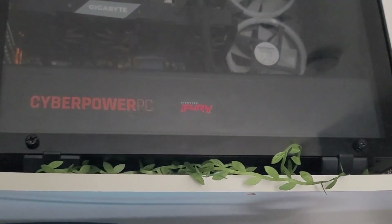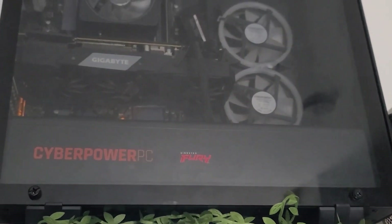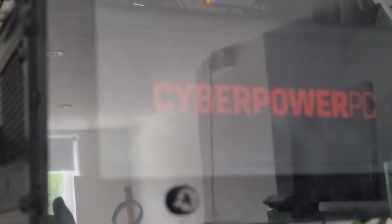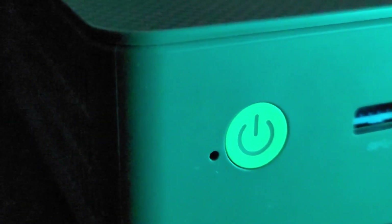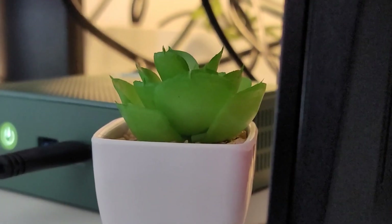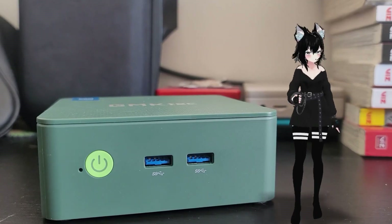In a world dominated by Leviathan-class towers, power-hungry monsters, there exists a new breed of power — engineered for efficiency, for elegance, a silent sentinel of computing, so small that it defies reality itself. So I bought another silly computer thing. My therapist says it's a coping mechanism.